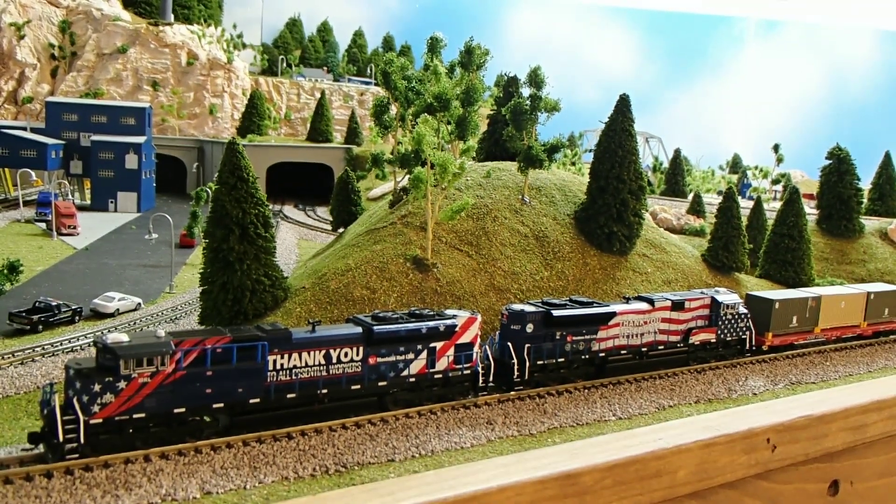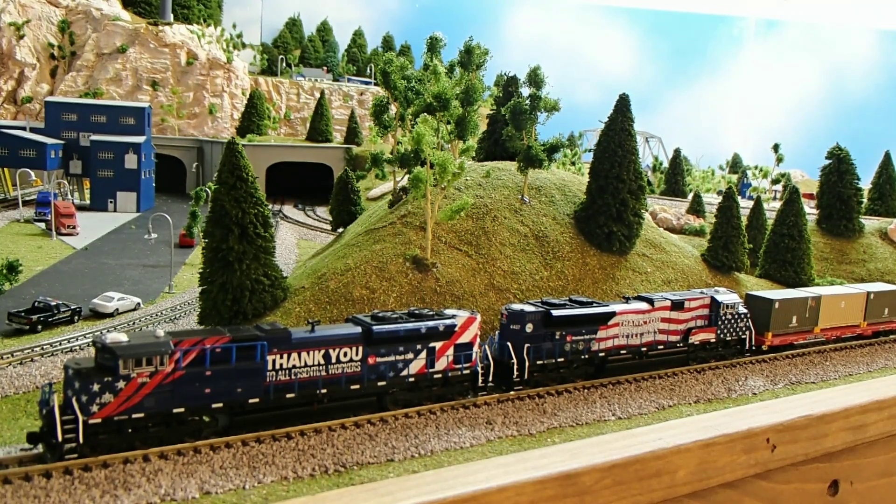Awesome runners. Good pickup. No problems with the quality of them — look really nice. I had to paint the handrails, but I've had to do that with Kato's as well, so that's really not out of the ordinary.